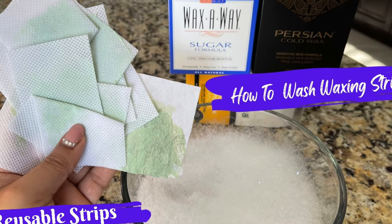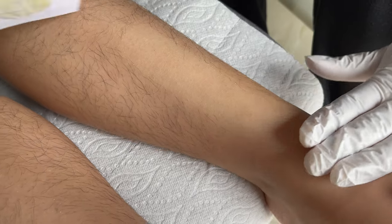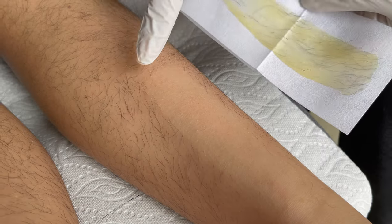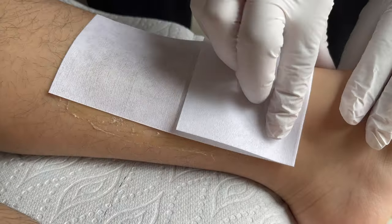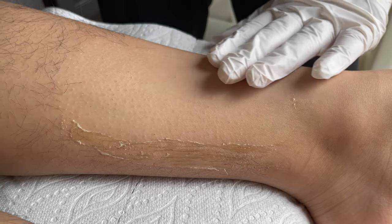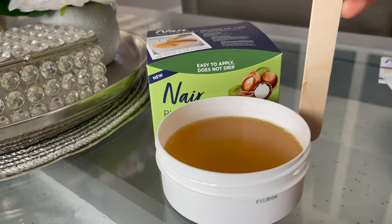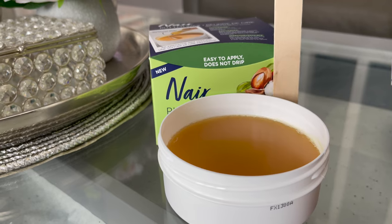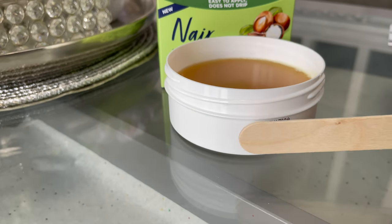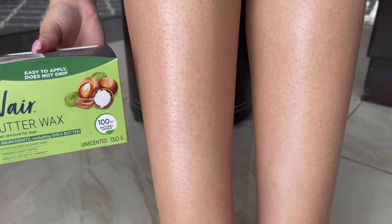Now it's time to review this wax and share my first impression. Wow, look at this — so surprised! The roots, the roots! Did you see that result? Now let's talk about the product: you only get 150 grams in this container. When I saw the box size and then took out the tub, you can see how much product you actually get — it's less than expected.